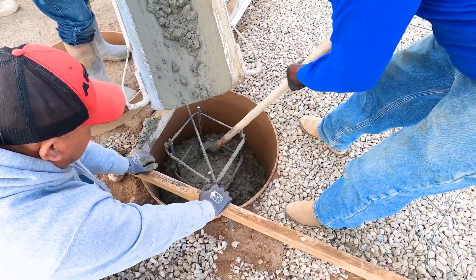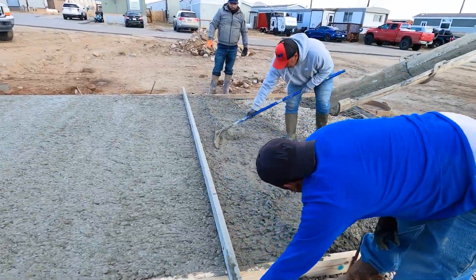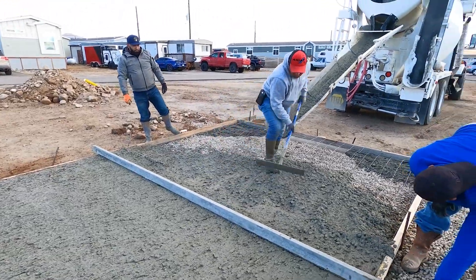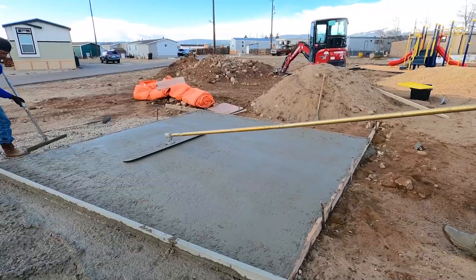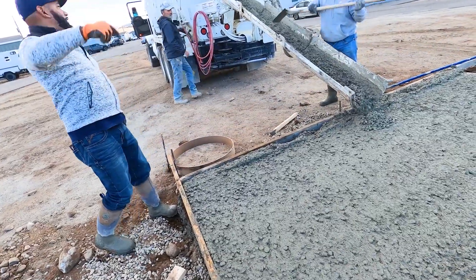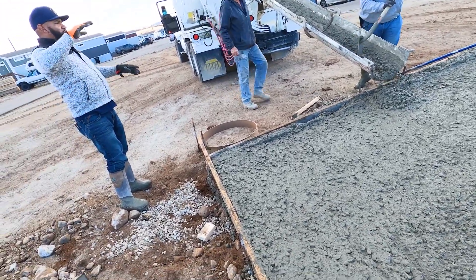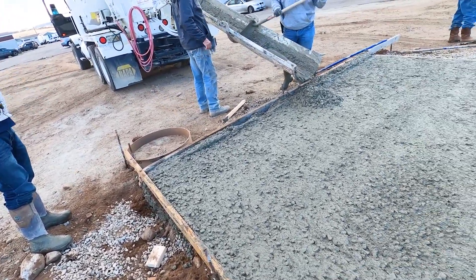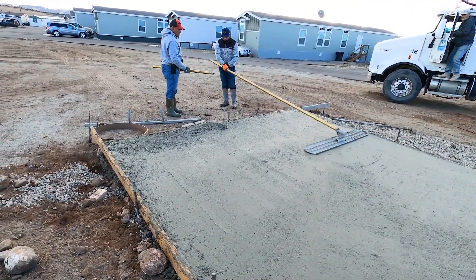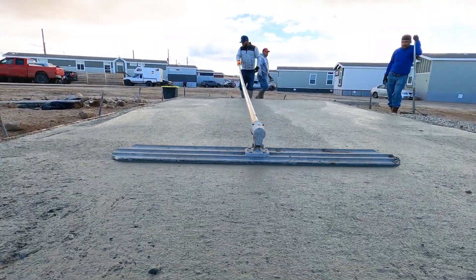Here we are doing a gazebo pad at a local park. Because of the snow load on the gazebo, we could not just build a slab. We had to put caissons on each corner and in the middle to support the steel structure if there was high wind or high snow load. But we wanted this to look really nice for the community, so we did some really cool finishing work and created some designs for the slab as well.